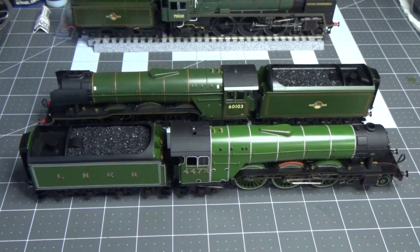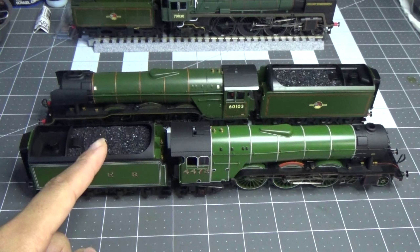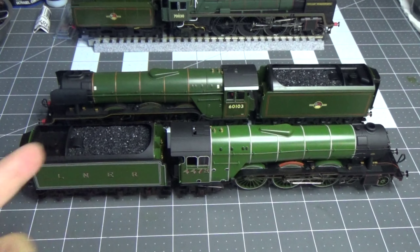And here is the model, still in its packaging, which we will take it out of right now. So here we have our two Hornby Dublo Flying Scotsmans. This one is the Pegler version, and then this one is the Scotsman as she is now. The one we just unboxed is the Pegler version.